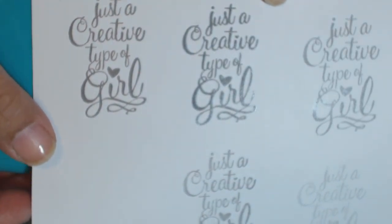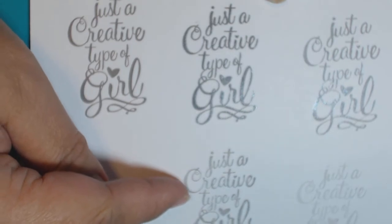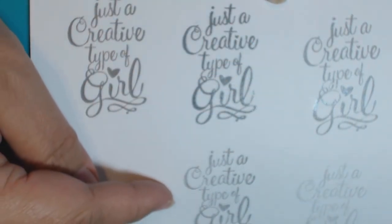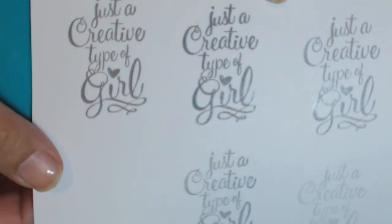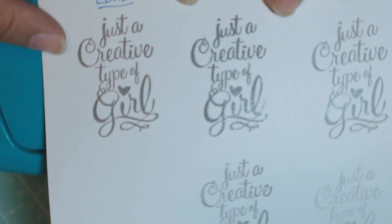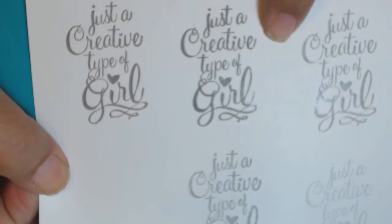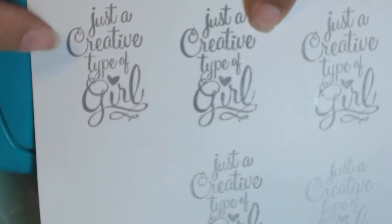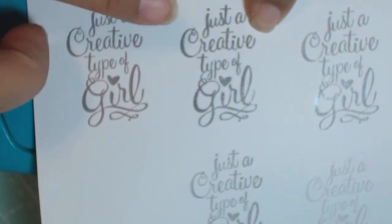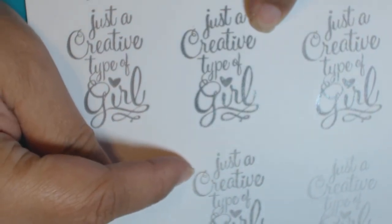Just to run through the colors: some of these I did second generation stamping, which is why they're lighter — it was the second stamping of the same inked-up pad. The first one is the lead color, and then this one is the carbon. You can see them next to each other. There's a slight variance in color, and you can see the second generation stamping of the carbon as well.